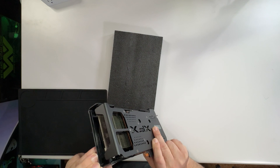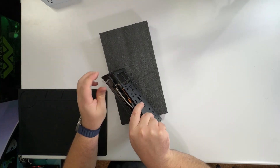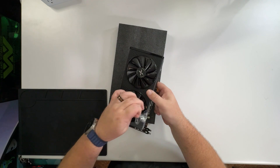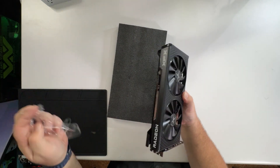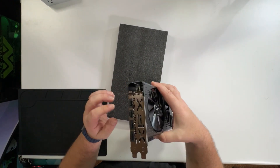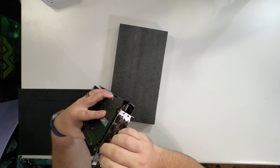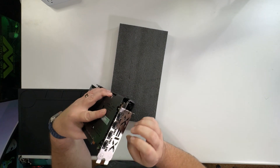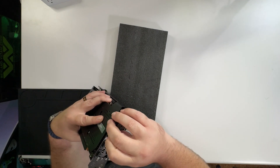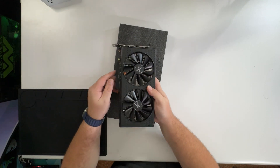Where's the end of this? Once you get it started, that comes up rather nicely. On the face plate you have the XFX logo and it has three DisplayPort and one HDMI, which is fairly standard for a 6600.